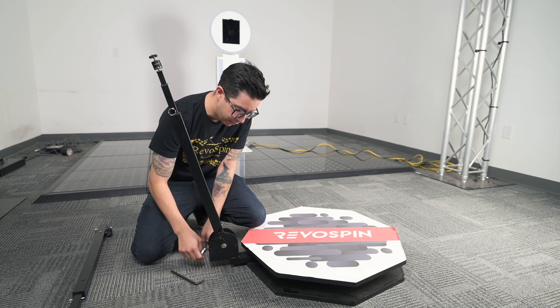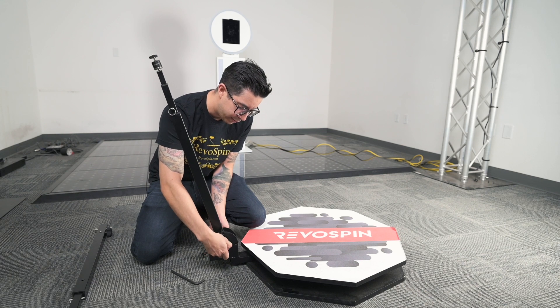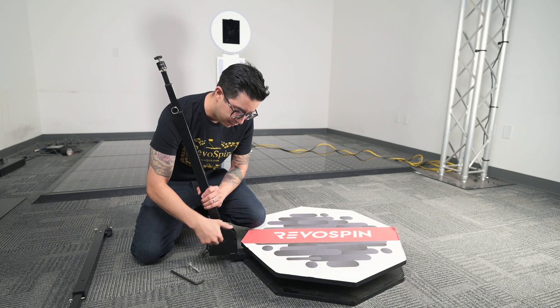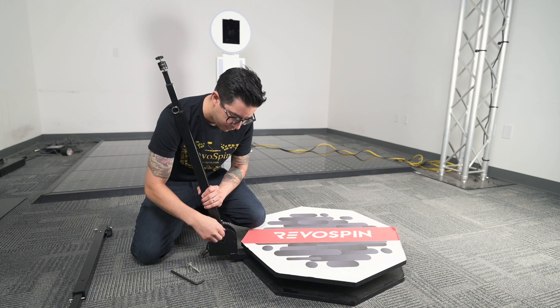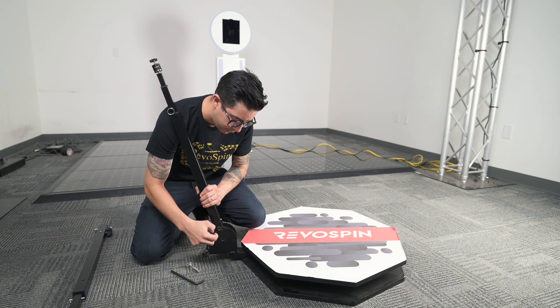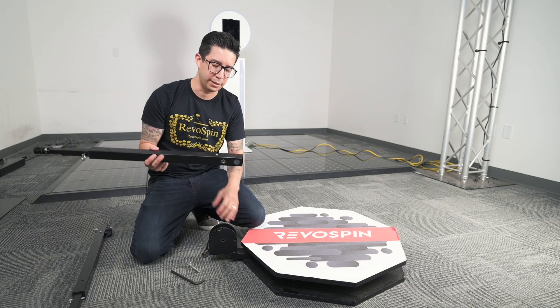That's already coming off there. And then we just push out. We got that up and then we want to take this knob off. And that just comes off like so.